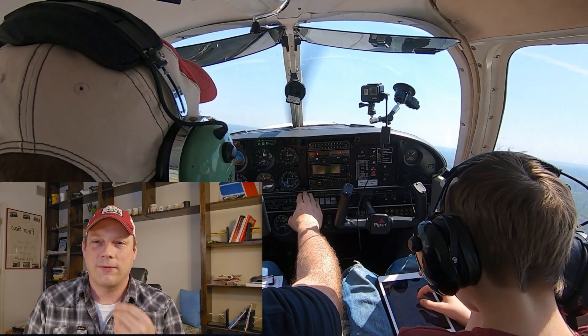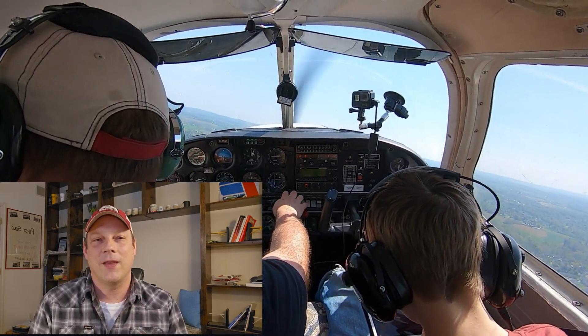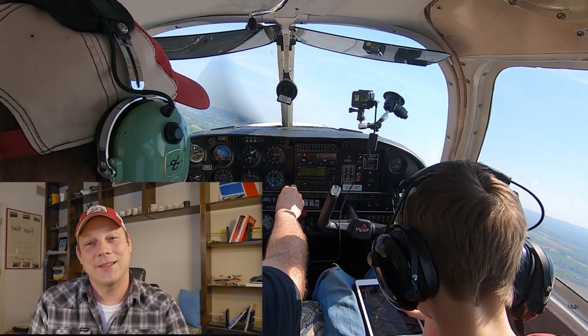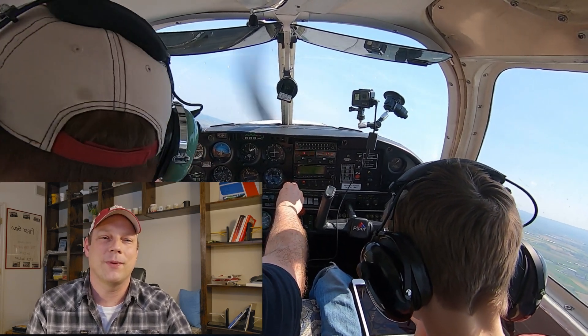Where is 40 mph on the airspeed indicator? It's in that little forgotten area without any markings. So this is a very important section of the airspeed indicator.